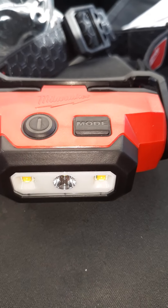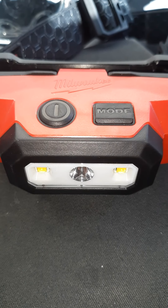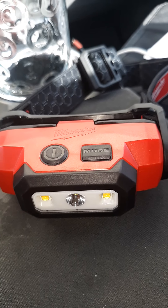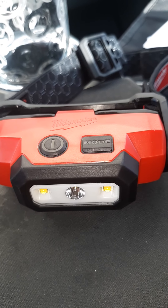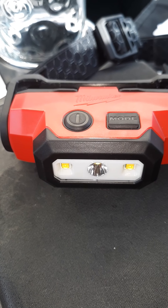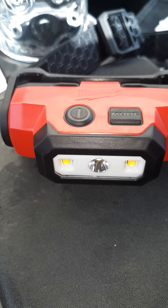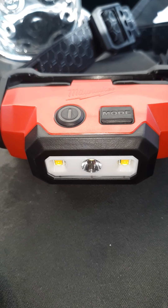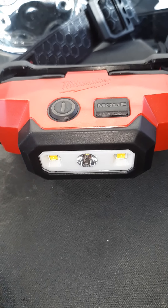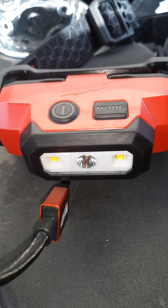I was actually trying to find a hand cranked flashlight today for emergency uses, but instead I ran across this, which is what I intended to get anyway. And it comes with this charging cord, which I really dig — it's a nice heavy duty charging cord.